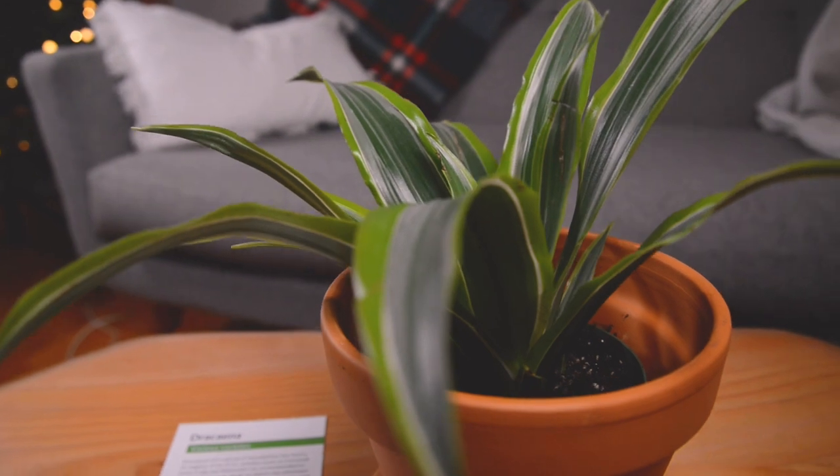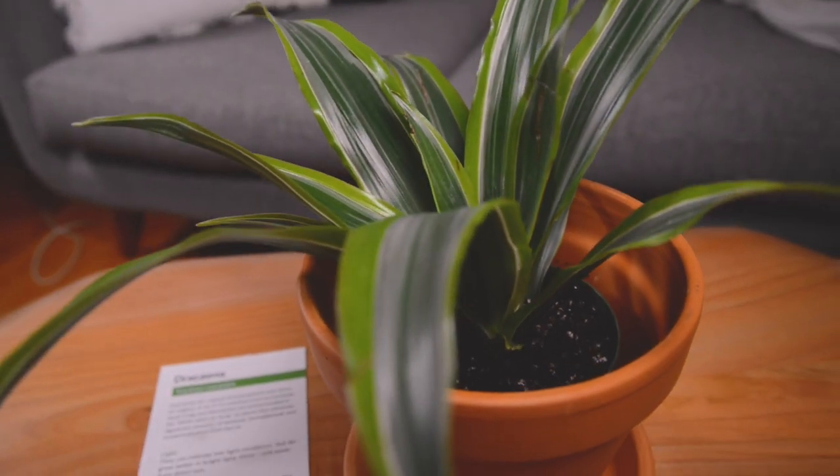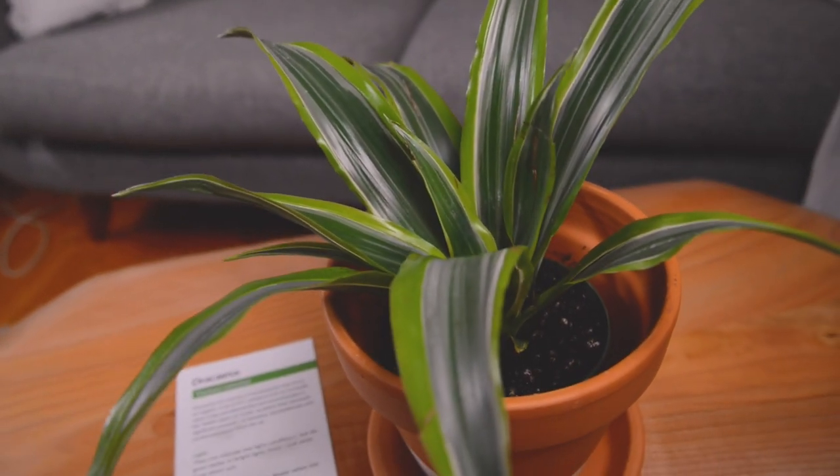Even though the box shows this side up, I don't think the Postal Service probably pays much attention to that. So there's a lot of soil all over this plant but it still looks to be in really good condition. You can see the beautiful color on this Dracaena — these nice lemon lime stripes on the outer edges of the leaves with the darker green in the middle.